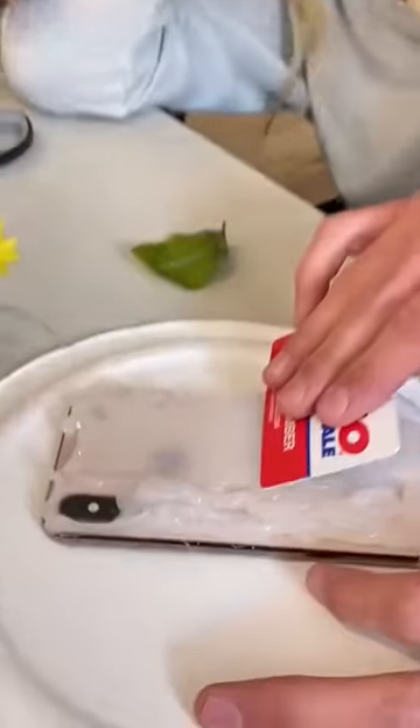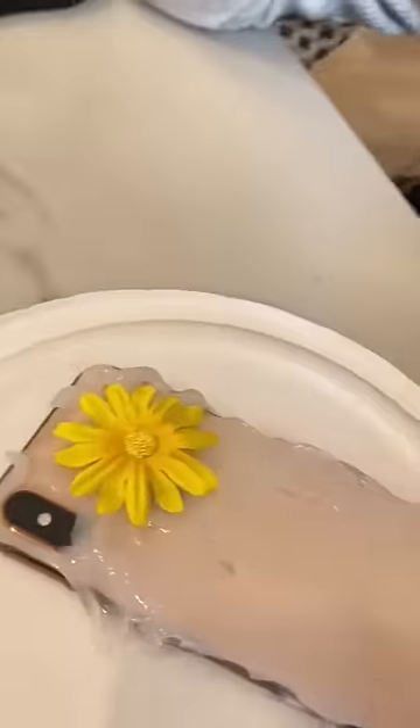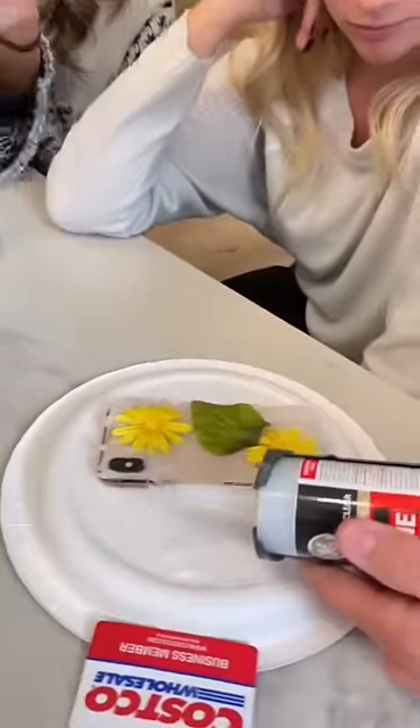You can just smooth it right out. Get a leaf. And then this one right here, just go on the sides, all the way around it.